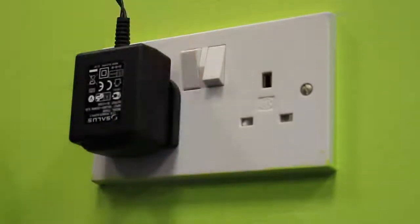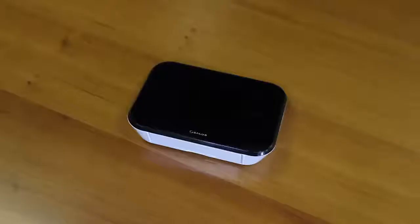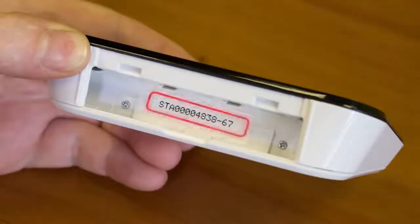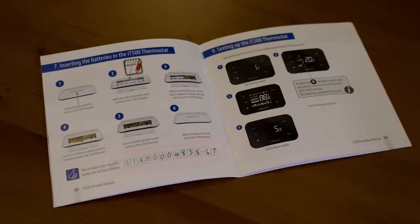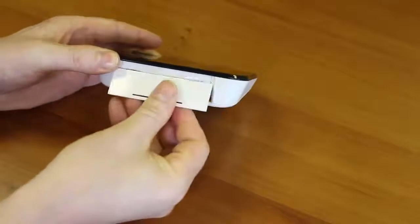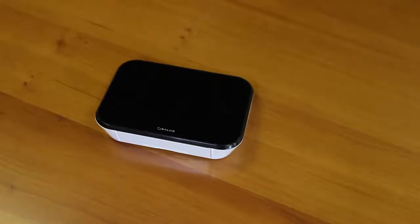The red light will go green. Remove the battery cover from the base of the IT500 thermostat and make a note of the serial number printed in the base of the battery compartment. Insert the first battery supplied into the left-hand side of the base, then add the second one to the right-hand side. Ensure the batteries are fitted securely and replace the battery cover.